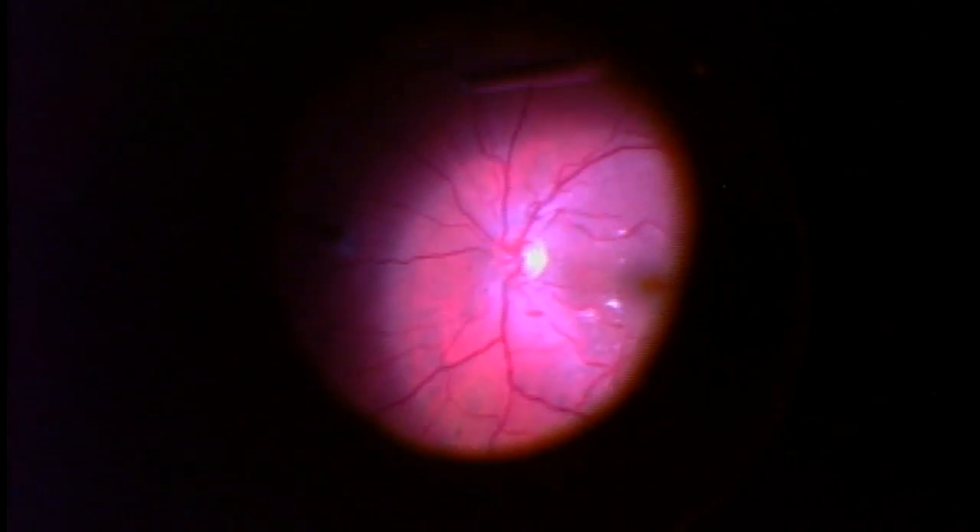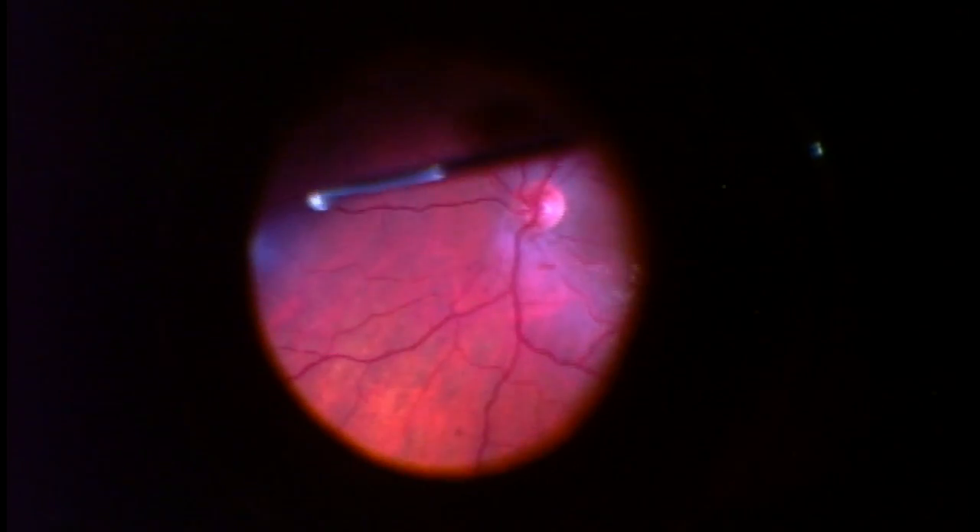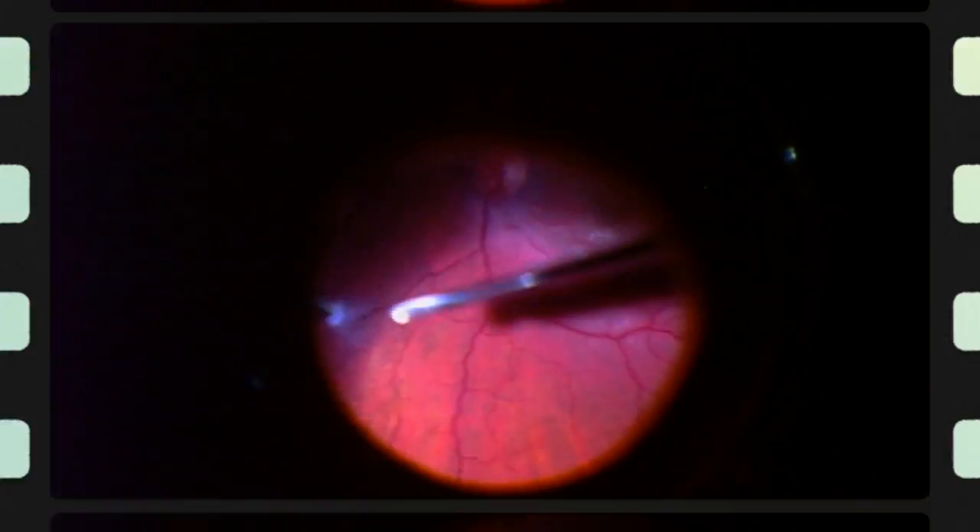What I'm doing here is removing most of the central or core vitreous. At issue is how do I easily remove the thin layer of vitreous that's still stuck to the retina? I do this by injecting Kenalog, which is a steroid, but I use it to basically stain the vitreous.